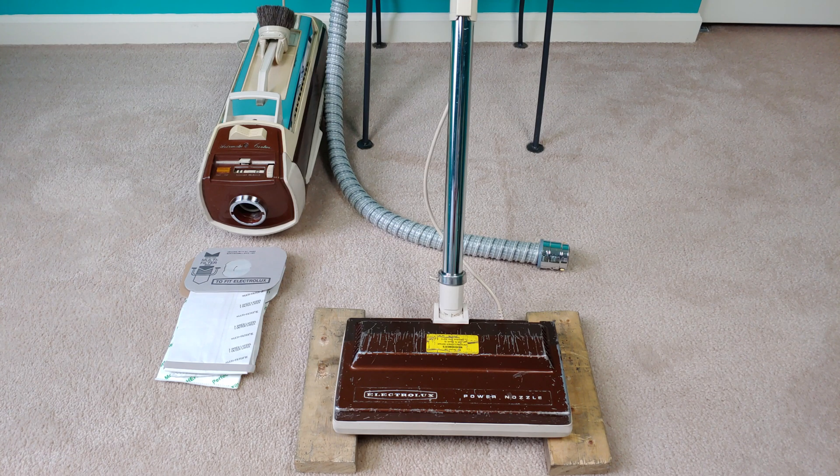In looking at my particle emissions playlist, I noticed that I hadn't done any updated emissions testing on my fully refurbished Electrolux Olympia 1-1401B. Both the canister and power nozzle have been fully refurbished, so it's time to do some emissions testing.